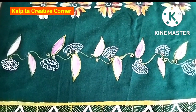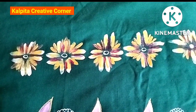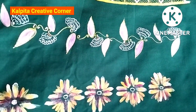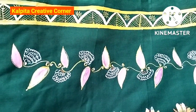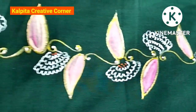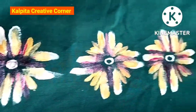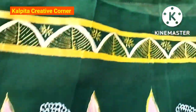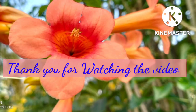Please like this video and subscribe to our channel. Thank you so much for watching, I will see you in the next video. Namaskar.